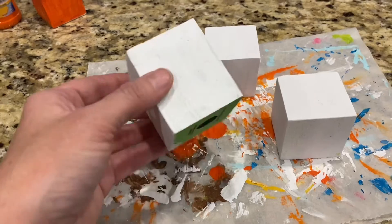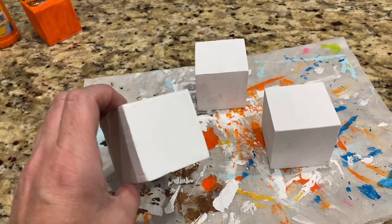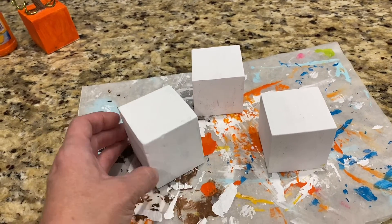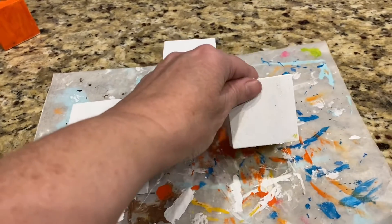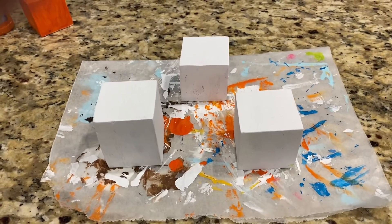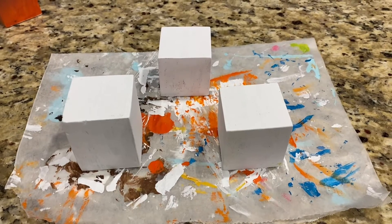This is what we have so far. I do need to paint the bottoms, and I may have to put some more white on — you can kind of see through a little bit on this one. Then I need to go ahead and add the orange.